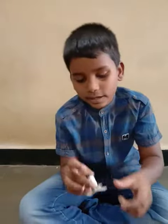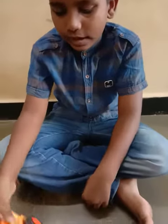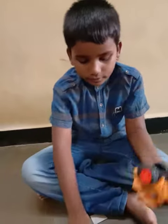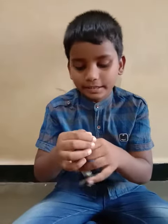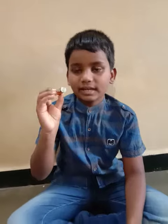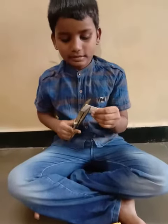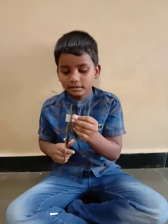The materials needed are: unusable wire, a mattress box cardboard, one remote control car or truck part, one Nippo battery or any battery.